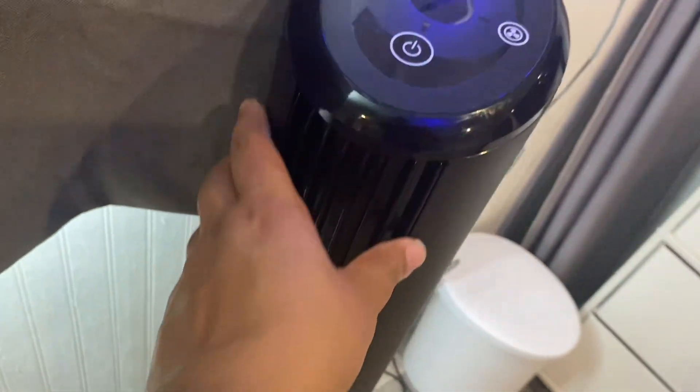We have storage in here where we put blankets. We have another plush blanket that we just have here, and we have a fan as well.